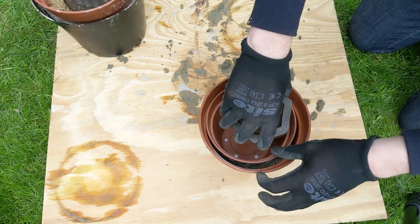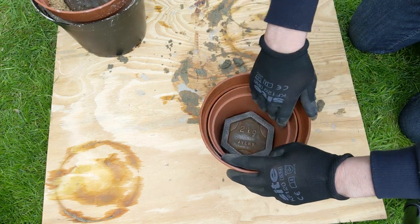It meant that the inside mould didn't sink to the bottom — it gave me that consistent centimetre gap, so it's really helpful if you're doing a pot with a hole in. If you wanted to, you could still use a 22 millimetre pipe and just fill that in with concrete when you pour your base, and that way the hole will just disappear.